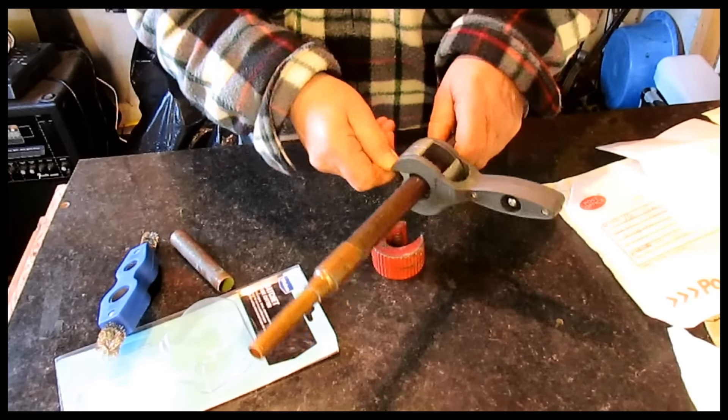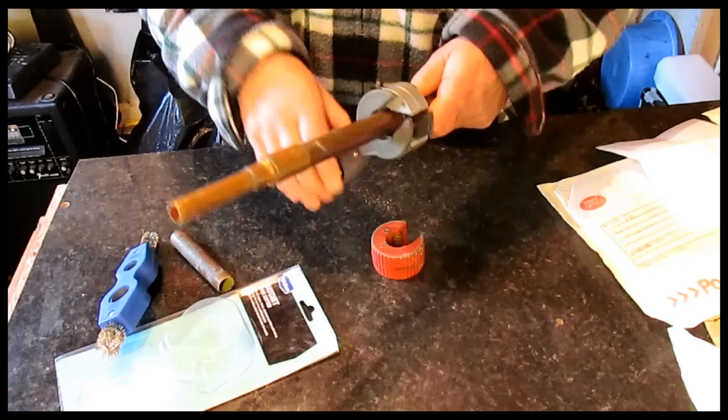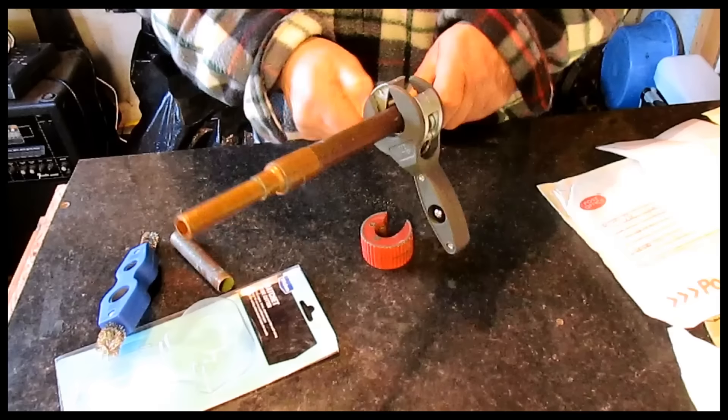So what I've got here is a 22mm pipe cutter, and I'm going to put that on there — it's going to spin around quite a lot and I'm going to struggle with that. So really what you need with it is something better.